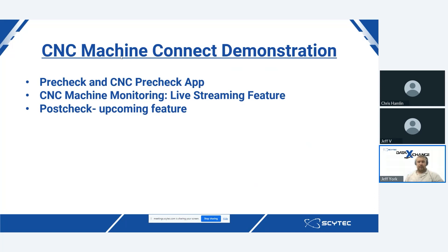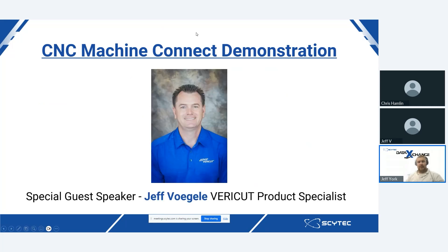Inside of our Zoho meeting heads-up display, there is an option for questions and answers. Please type your questions in there, and at the end of the webinar we will have our friend from CGTech as well as Chris Hamlin, product specialist here at SciTech, answering those. If we don't have enough time, we will reach out to you individually. I'm now going to hand the baton off to our special guest speaker, Jeff Fagley, a VERICUT product specialist, who will be running through a demonstration of what this integration can do for manufacturers like yourselves.